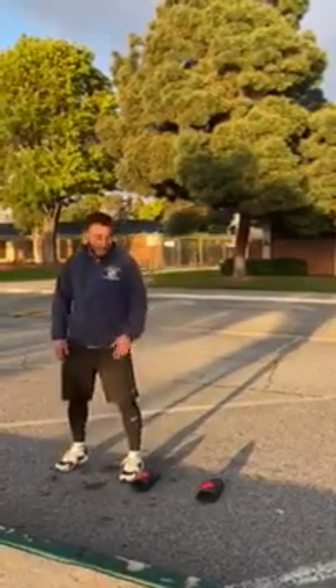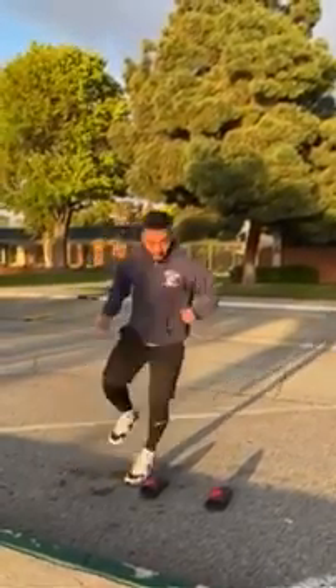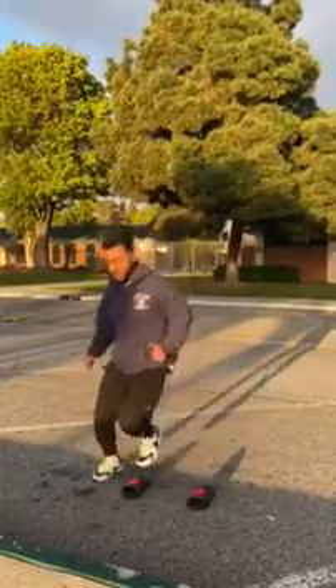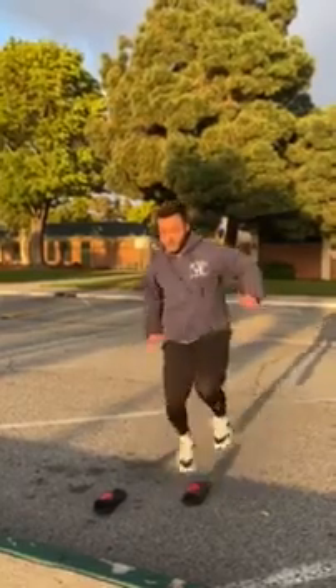Same thing — now go to single leg jumps. Alternate, alternate for speed — single leg back and forth as fast as you can over the chanclas.